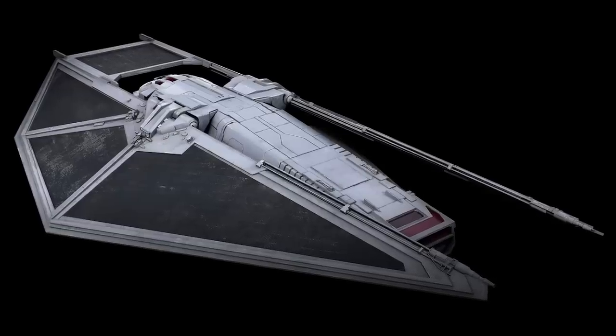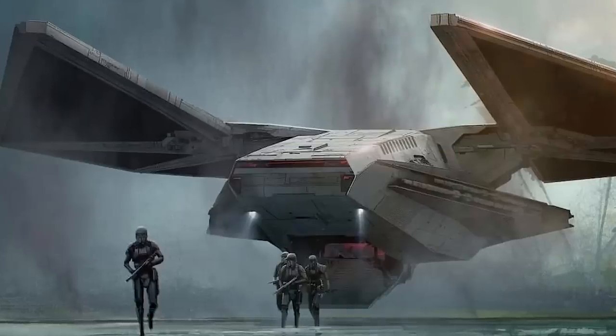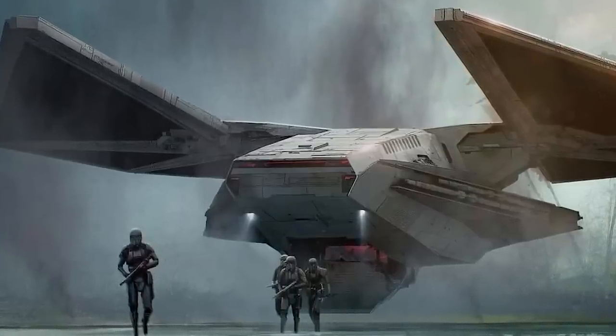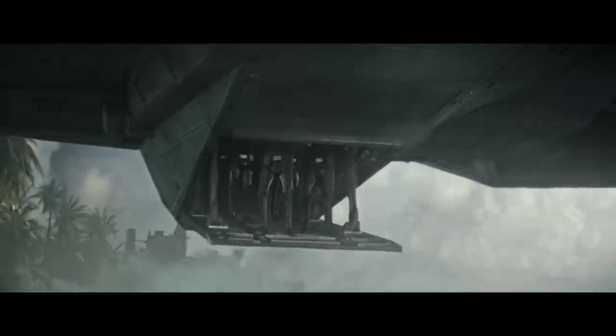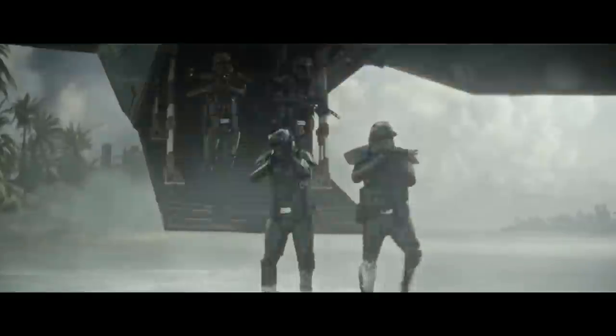The TIE Reaper Attack Lander borrows from the design of the air superiority fighter, with similar lift-creating wings and a large compartment that can hold an entire rifle squad. Unlike the Lambda class shuttle, the TIE Reaper was an assault lander designed to take heavy fire and insert elite spec-ops units into frontline situations or behind enemy lines. It lacked the dogfighting skills of ships like the U-Wing but did its job — transporting soldiers under heavy fire to the battlefield — very well. It cost around 140,000 credits new and 60,000 credits used.